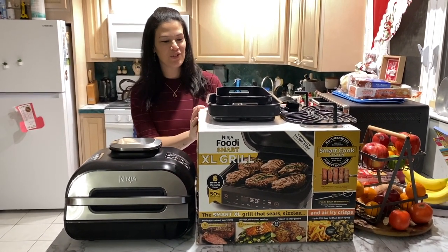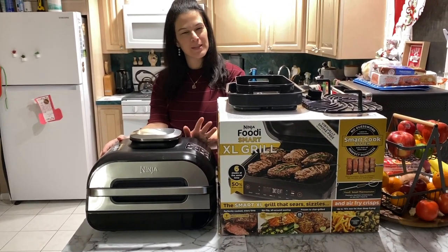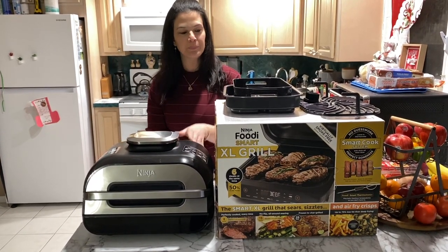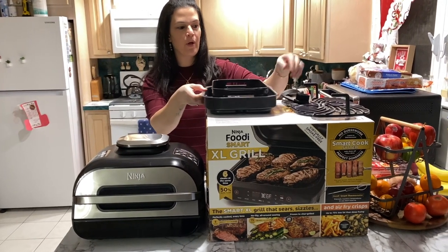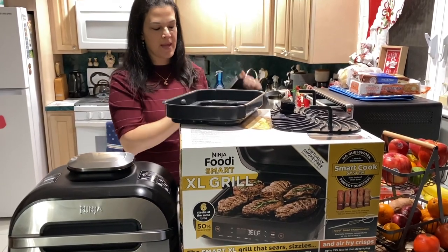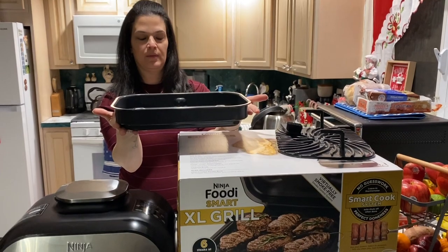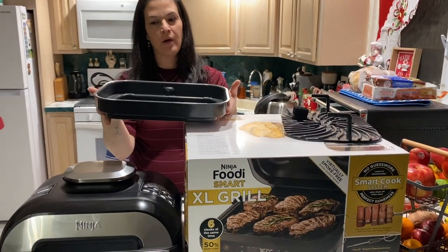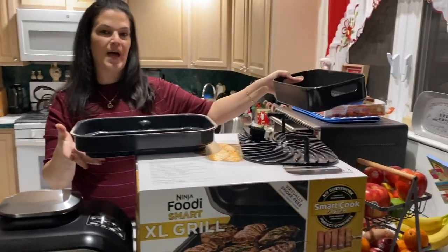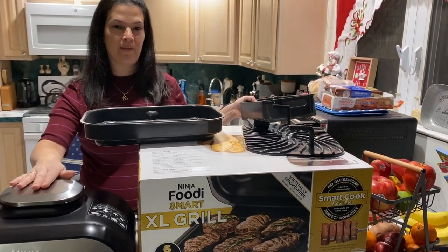Since I used it, it's already unboxed, but I still have the box. Here is the unit — the unit itself is about 20 pounds, so it's a little bit heavy, but if you have a designated spot for it that's even better. They give you three cooking pots. Your first one is the cooking pan, and this is what will always go in the bottom of the unit no matter which other attachment you use.